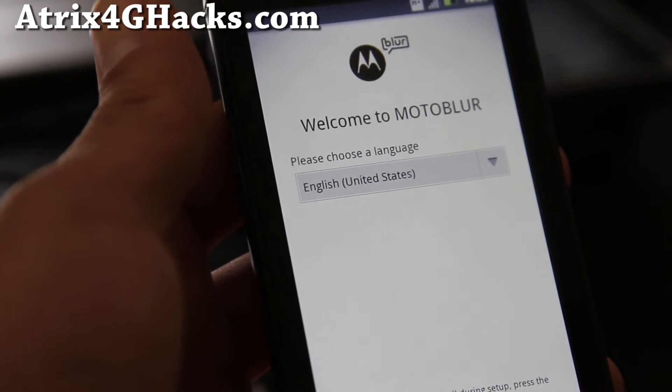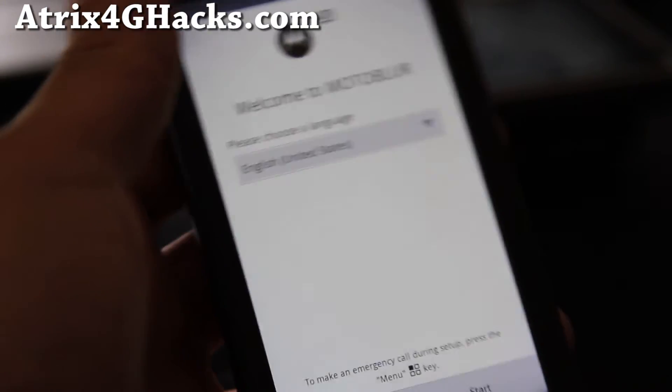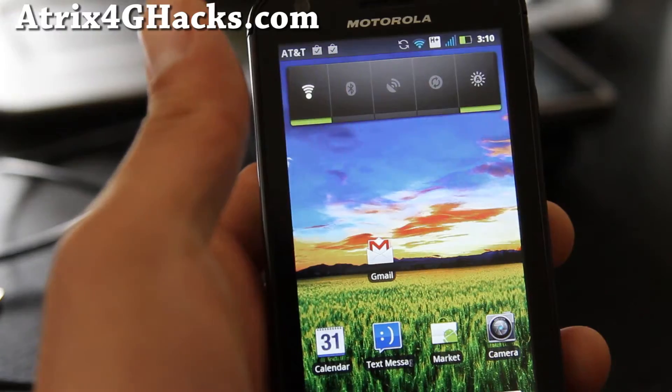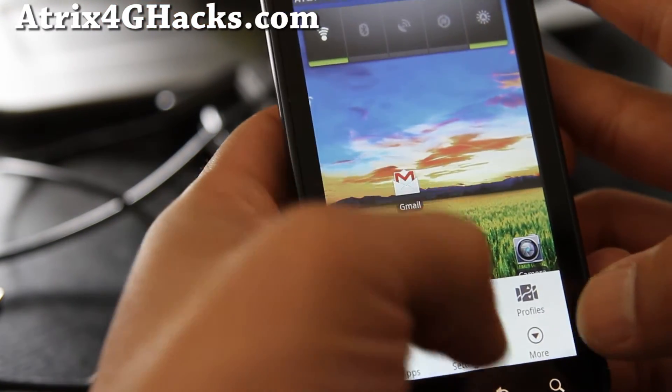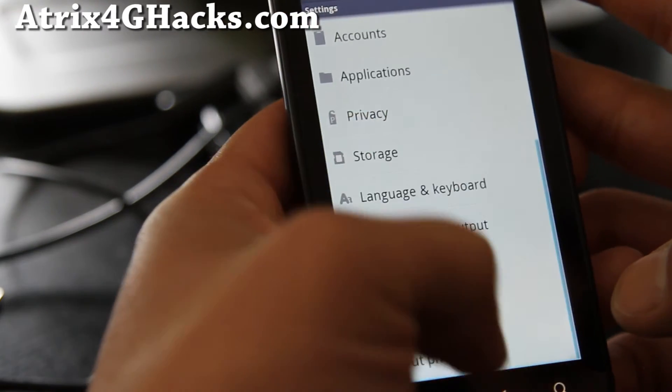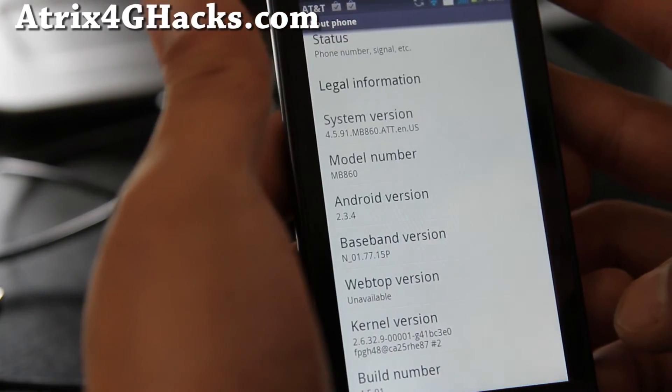We rebooted — it's asking for my Motoblur login. I'll go set this up and be back. So I've got the Gingerbread ROM here. Let me go to Settings > About Phone — it looks much better. I've got Android 2.3.4.